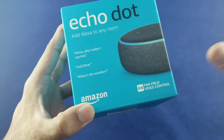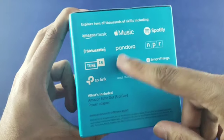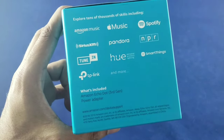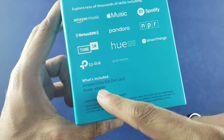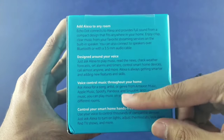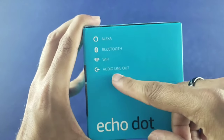On the side here we have all the music apps it's compatible with — Amazon Music and others you can see right there. Of course, what's included: we have the Echo Dot third gen and the power cable. On the back there's just a little bit of reading. It also has Bluetooth, which is pretty neat, so if you want to just run Bluetooth, you can.